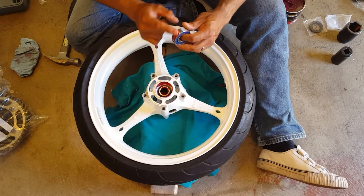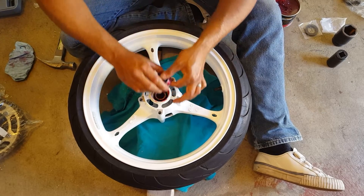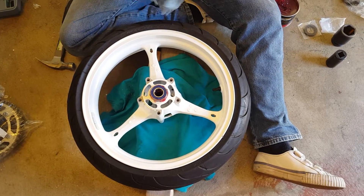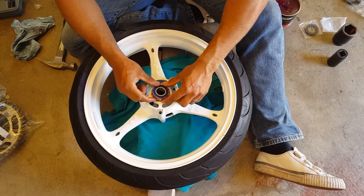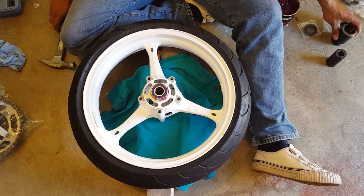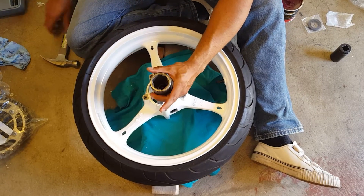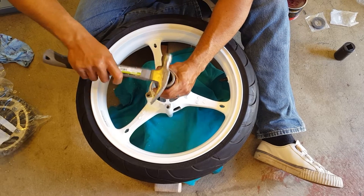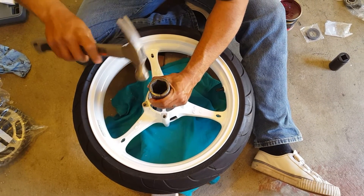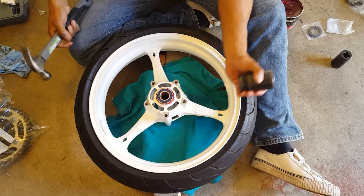Now add some of this grease right on the bearing. It's a little messy but you gotta grease your bearings. Drop it in there and start it off as best you can. Don't try to put it in there crooked or cockeyed — it's not gonna go in. Try to get it as centered and straight as you can. Now tap it in with your hammer, keeping it centered. Look at it — it's already halfway in.